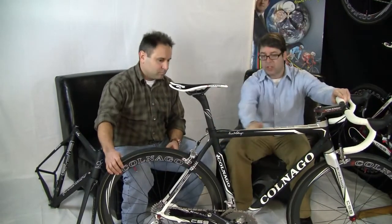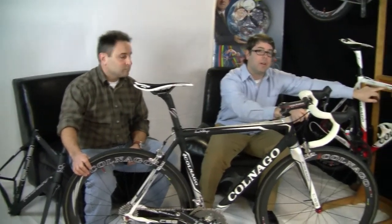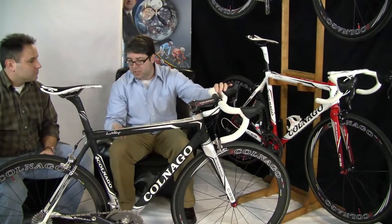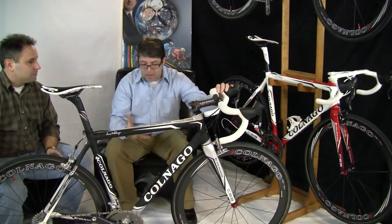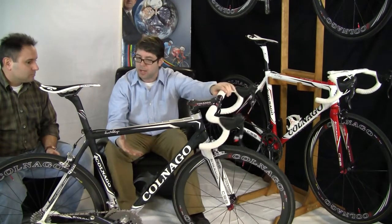We've gone to an external structure on the frame as well, which you might be able to see a little bit easier on the white frame over here. The star shaping actually harkens back 27 years for Colnago — we first did star-shaped tubing on our Master series frames in steel 27 years ago. What we've done here is give it even more lateral rigidity; it resists twisting because of the structure on the tube set.